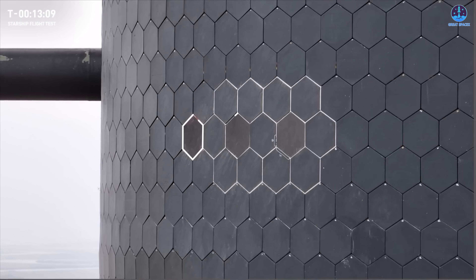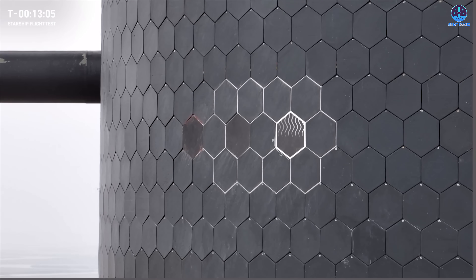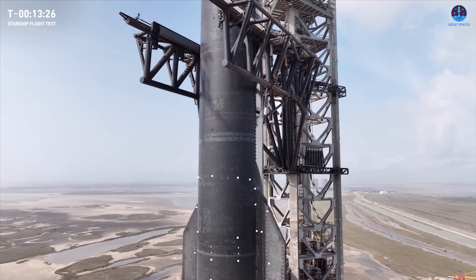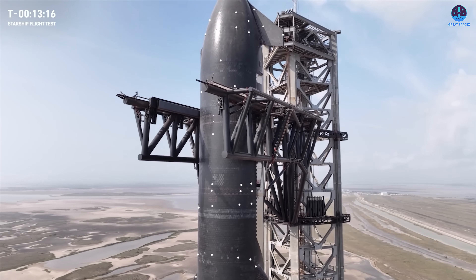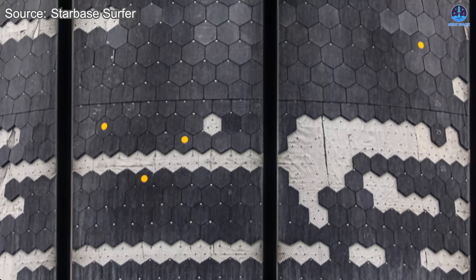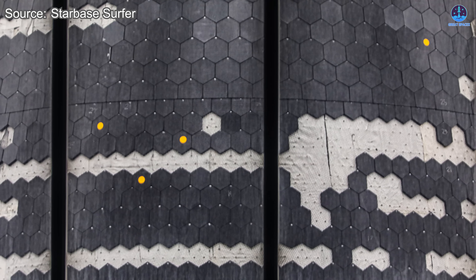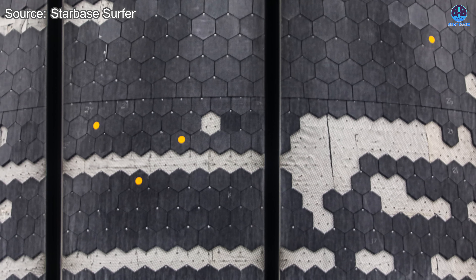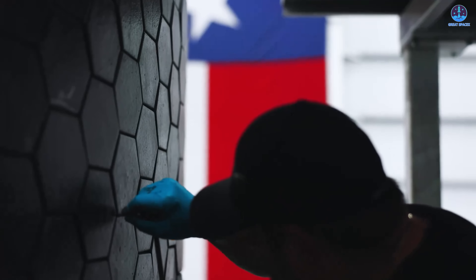Musk has often said that two major hurdles remain, and one of them is the heat shield. The heat shield is a critical system that allows Starship to survive reentry and fly again. It's made up of more than 18,000 small tiles, a number expected to grow with future versions. The system may also include hidden elements such as ablative layers or active cooling, adding even more complexity. Manufacturing, installing, and maintaining this system requires vast amounts of time, cost, and precision.